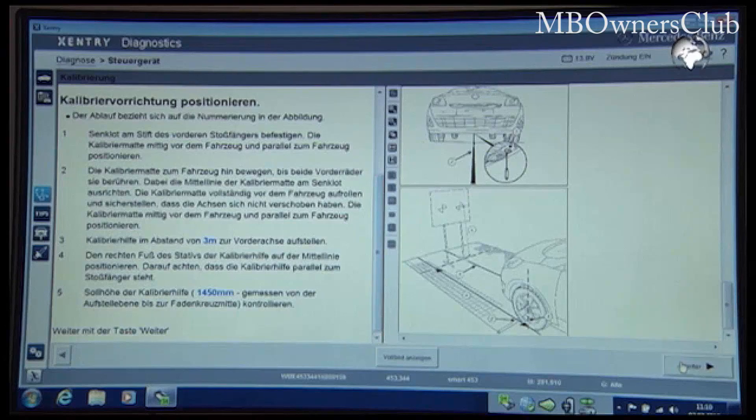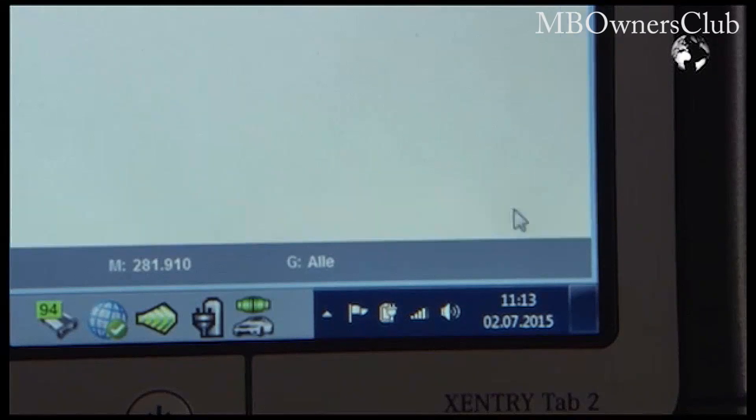Then start the calibration. In our case the operation was successful and is now complete.